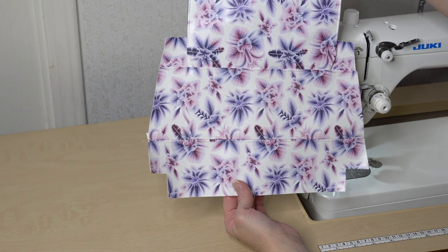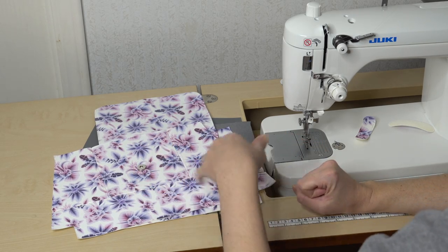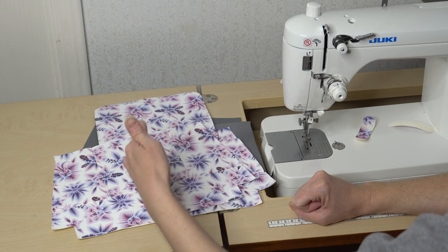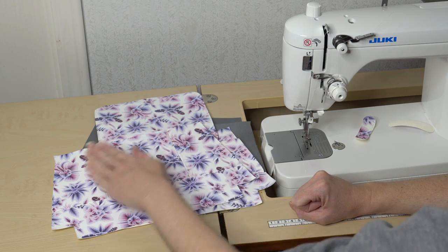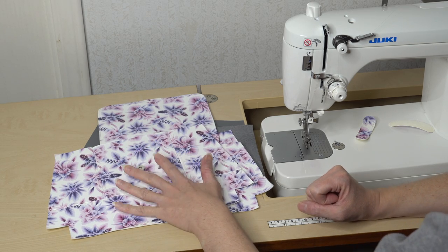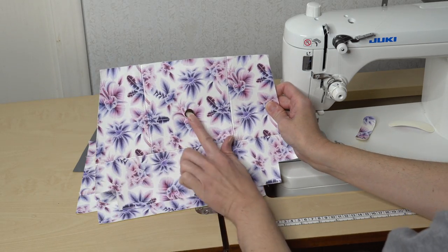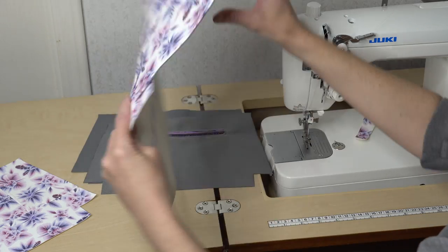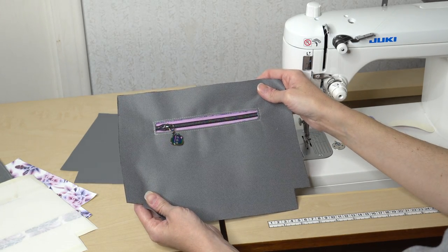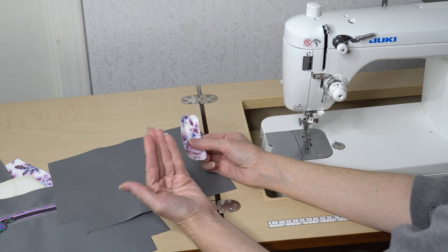Now that we have the front and back completed, decide what kind of stabilizer or extra interfacing you want to use on these exterior pieces. I'm choosing Decaville Light — I used the pattern piece to cut it and I'm keeping it out of my seam allowances and fused it onto these pieces. You could use foam and keep it in the seam allowance, depending on your preference and your machine. Let's review the pieces we have: our front with magnetic snap, our back with the flap and magnetic snap on the interior, the lining with the zipper, the lining without a zipper, and our two strap connectors.